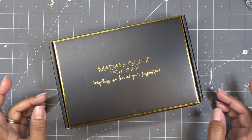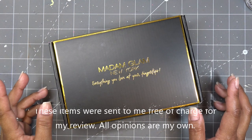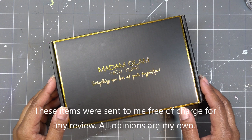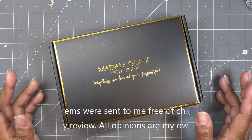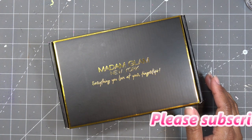Hello everyone! Today I have these gorgeous polishes from Madam Glam — we'll check them out in just a second. They did send these items free of charge for my review and all opinions are my own. While they are not affiliate links, I will have the links as appropriate in the description box.